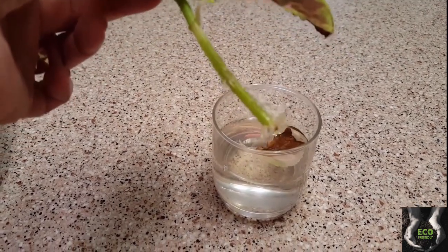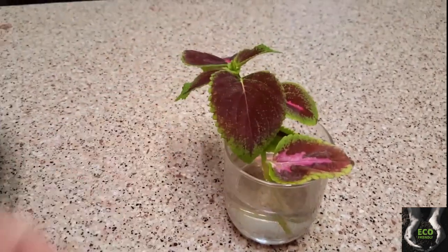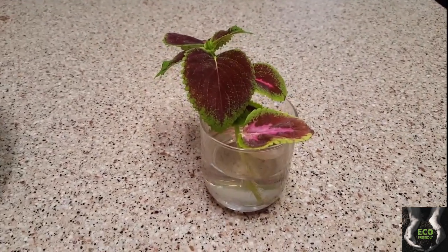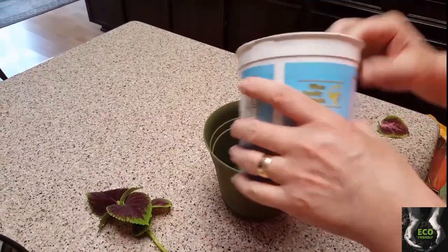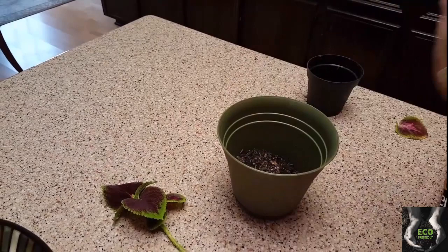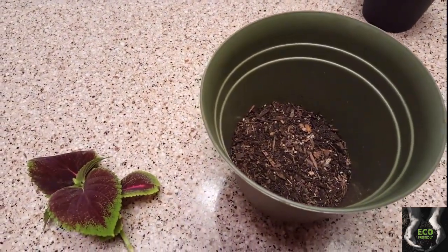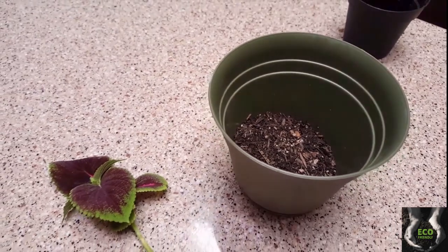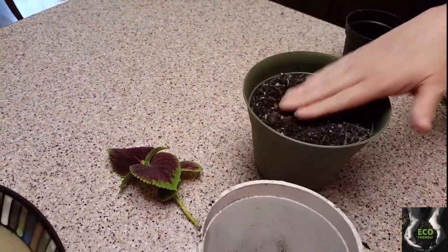I couldn't believe it. I did lose one or two leaves but that's okay, I still got the plant. I'm going to take this and repot it and show you what it looks like. I'm going to go ahead and start getting this filled with potting soil — you're going to want to fill it really really full.